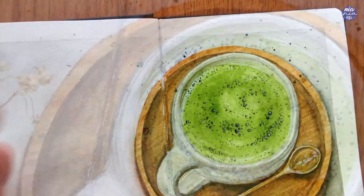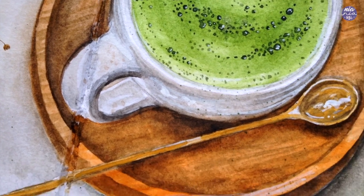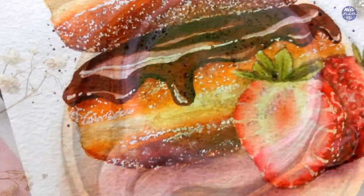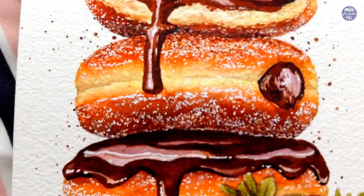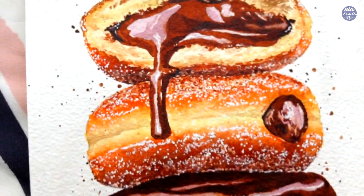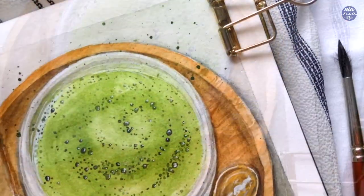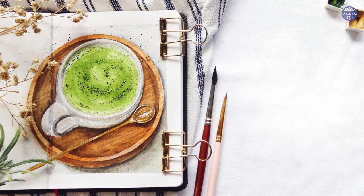So that's basically it for this painting. It's actually very easy to paint but it just takes a bit of patience to build on the colors and the textures. I hope you guys enjoyed it, and if you're interested in food illustration, don't forget to check out my new Skillshare class on the oozy chocolate donuts. The list of tools as well as my social media links will be in the description box. If you're still here, thank you so much for watching until the end and I'll see you at the next one. Bye!